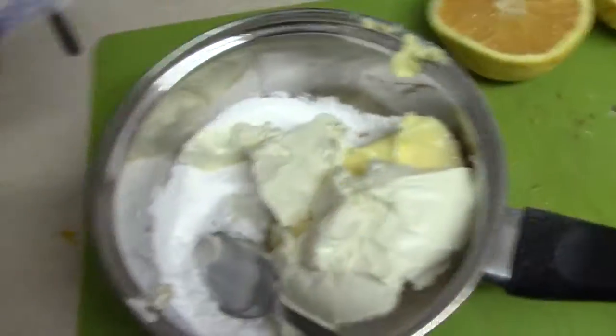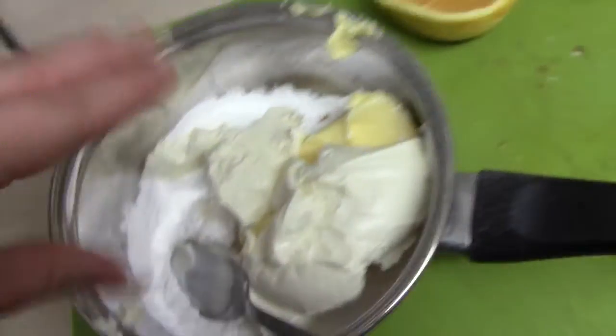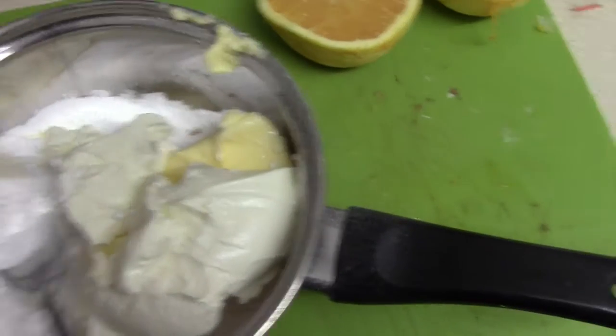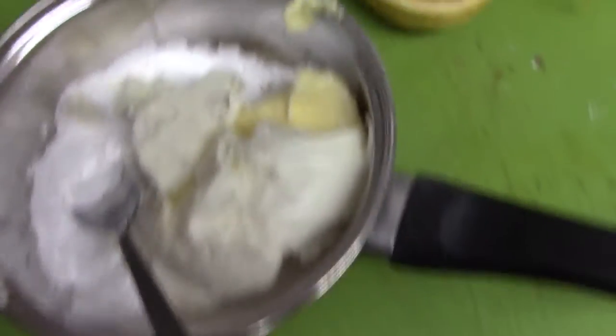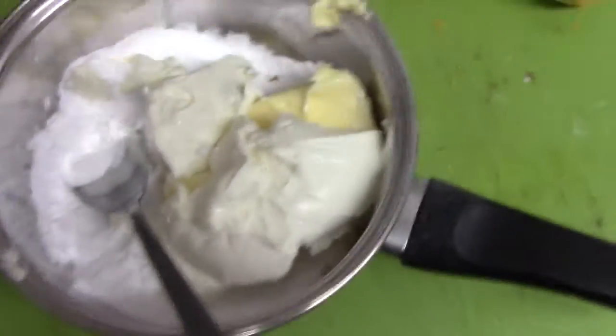So you've got 200 grams of cream cheese — which is great because they always come in 200 grams. A tablespoon of orange juice, so just a tiny little squeeze. 100 grams of icing sugar, 80 grams of butter, and the zest of a full orange. These are actually really nice oranges. And we just beat the heck out of that and we're done.